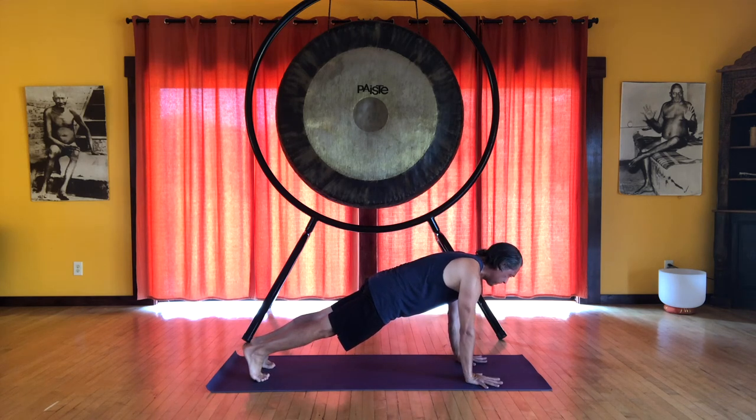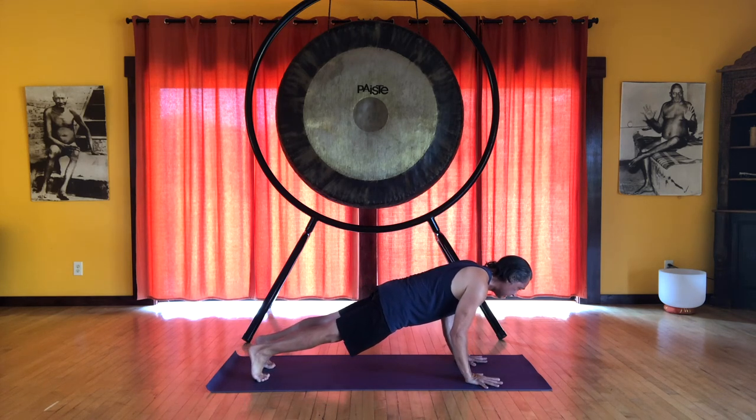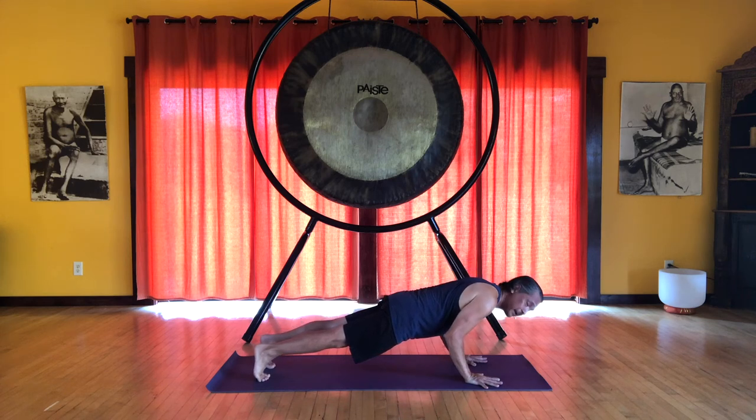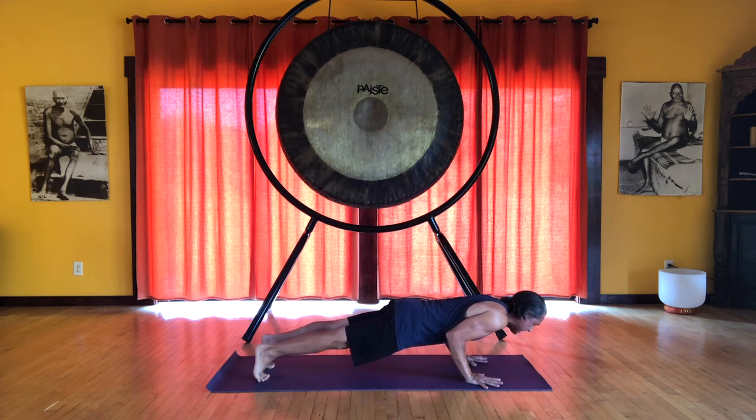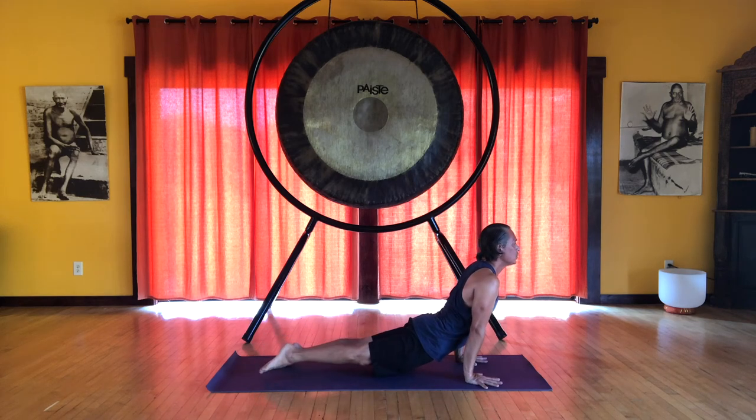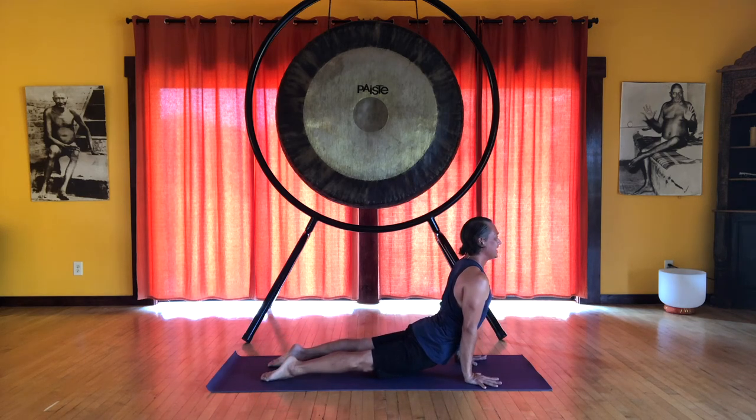From plank position, bend the elbows coming down into lower plank. Do your best to keep your shoulders the same level as your elbows. Keep pressing the heels back. Nice core engagement. Then you come to the tops of the feet for upward facing dog. Keep spreading the shoulders wide, keep extending through the legs, and feel a lift up the front of the body. Energy flows down the back of the body.